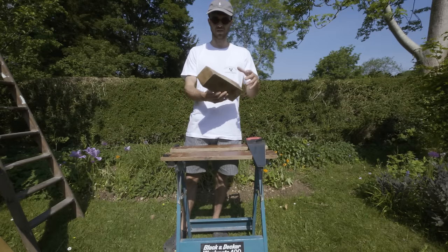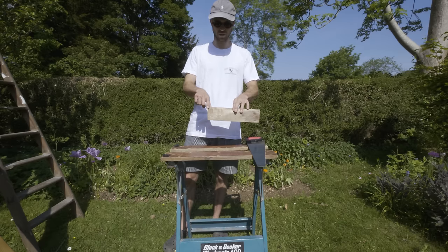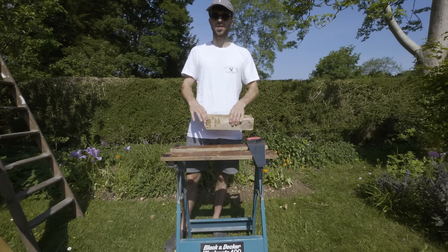So I've got this offcut of oak here and what I'm going to do is cut this down to size so it's a bit more manageable to work with. That'll be the first step.